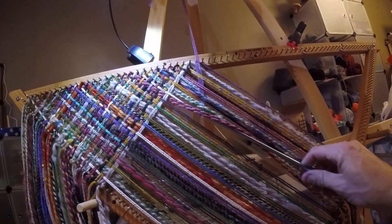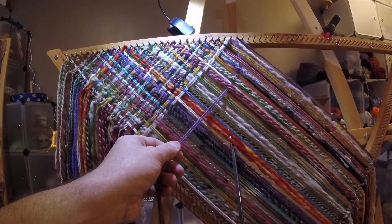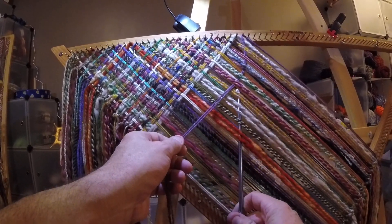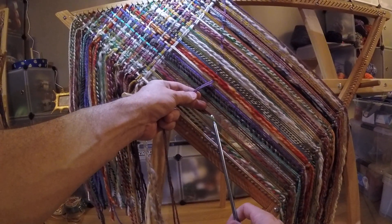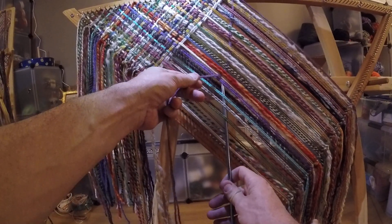I pull down — this is pretty easy with the thin yarn, but with the thicker yarn, the hand-spun yarn, you really have to take smaller chunks, or you have a tendency to miss a strand, or it gets caught on the other strands and it can slow you down.